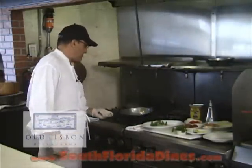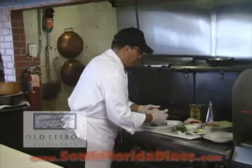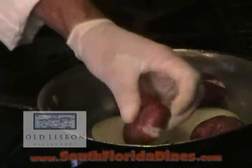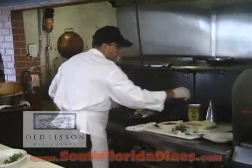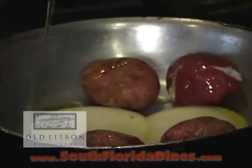I have a pan here with some onions on the bottom and the skinned potatoes. And we have our famous olive oil from Portugal. I'm going to put a little bit of olive oil on the sauté.